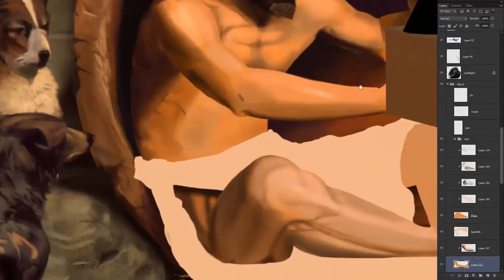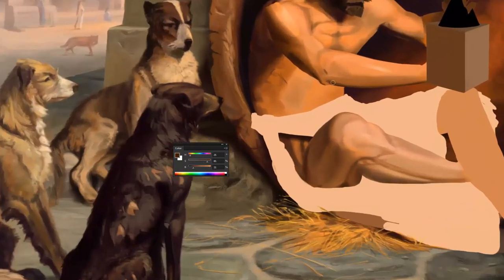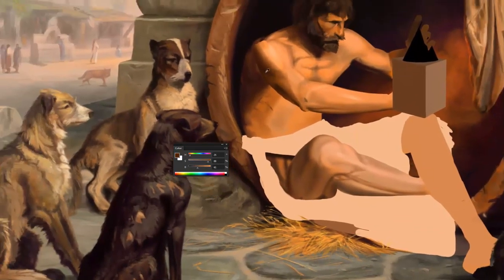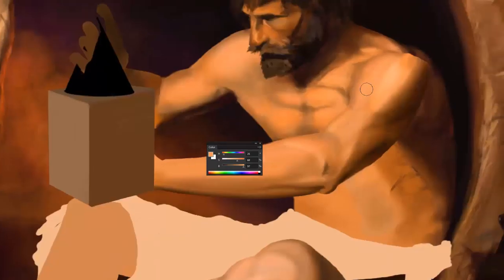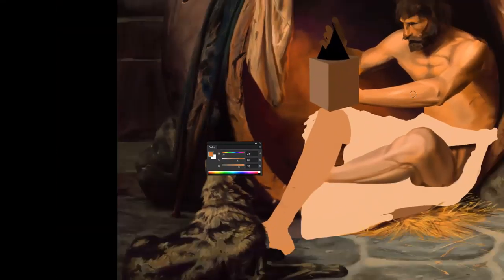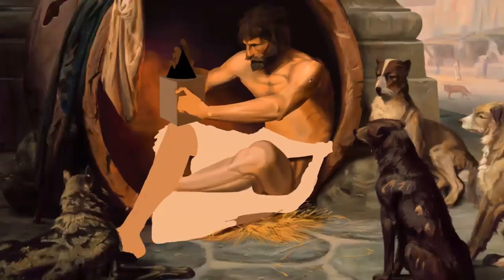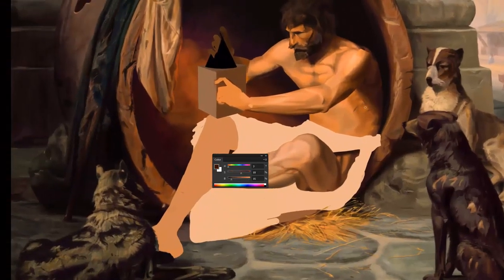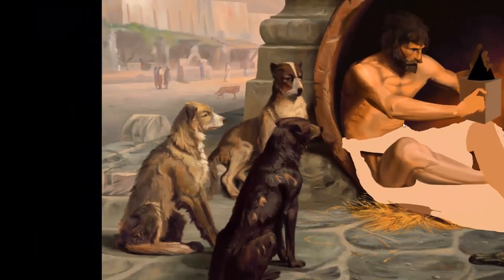Light goes into a surface and bounces around because there's some degree of transparency to the skin — light can enter, penetrate the skin, and bounce around inside all the tissue and it warms up significantly. So if you were to just paint the figure without any added warmth, it won't look like the skin's transparent. It would just look like wax reflecting light or just any other surface. You want to add a lot of warmth to your figures — some way to communicate that this form transmits light and that subsurface scattering is there.